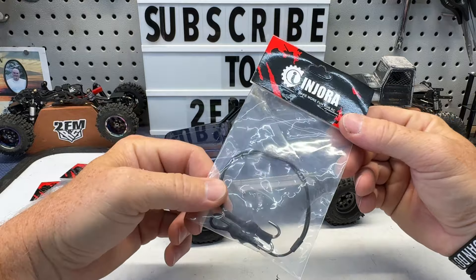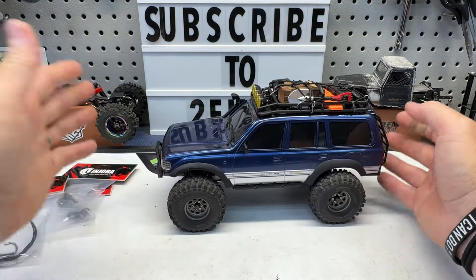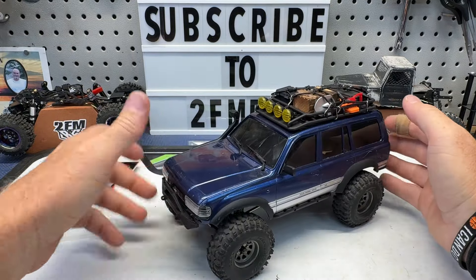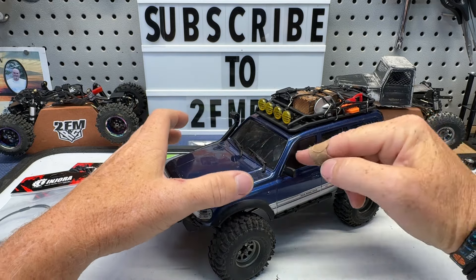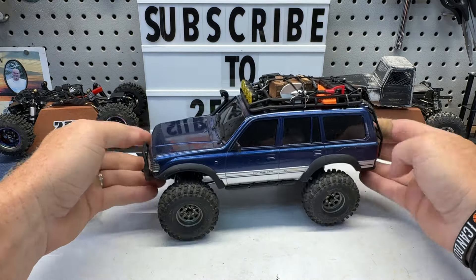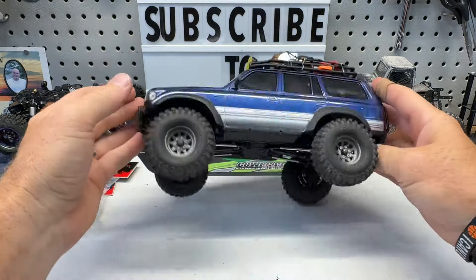I've also got this kinetic strap for this truck. Now this has a printed bumper on it, so it's probably not going to do a whole lot of good trying to pull on anything. But I thought for the scale look we'd throw this on there. And then hopefully at some point I'm going to print an interior for this and cut this glass out. I kind of like the tint here but I definitely want a clear windshield. Besides that, I really like this truck the way it is — it's 100% stock besides brass inner and outer portal covers front and rear, just to give it that weight down low.